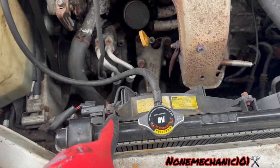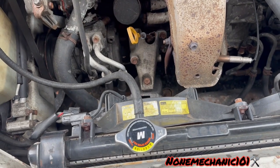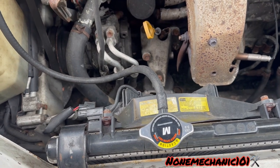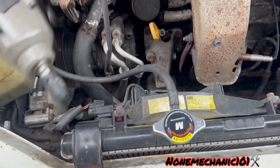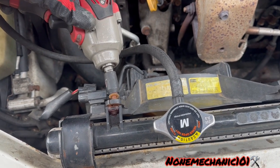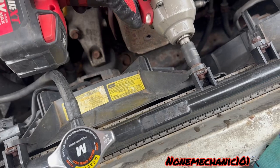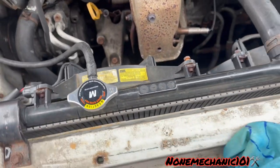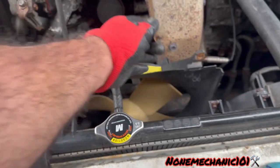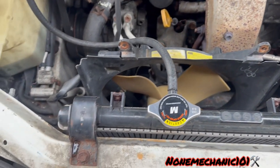Now we're going to remove these two bolts. They are two of the same in the bottom. I already removed those because it would be impossible to show you how to remove those two. All you're going to need is a 10 millimeter socket. Once we remove both of them, the fan is out.